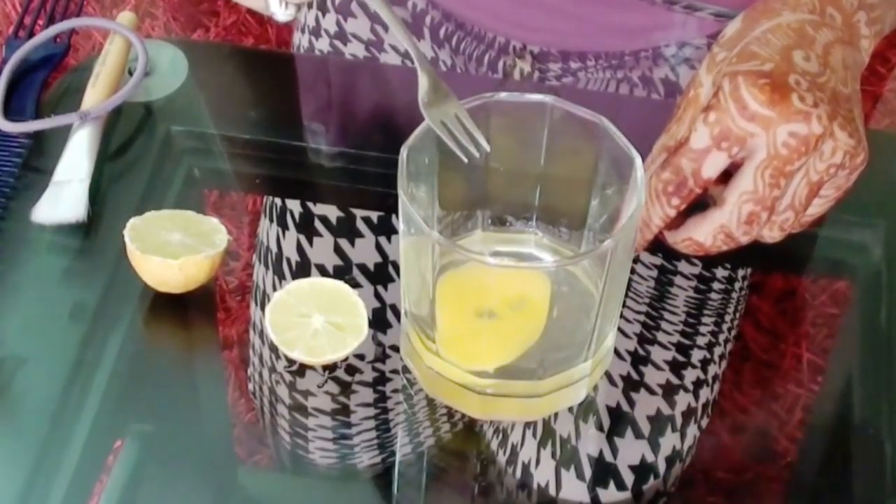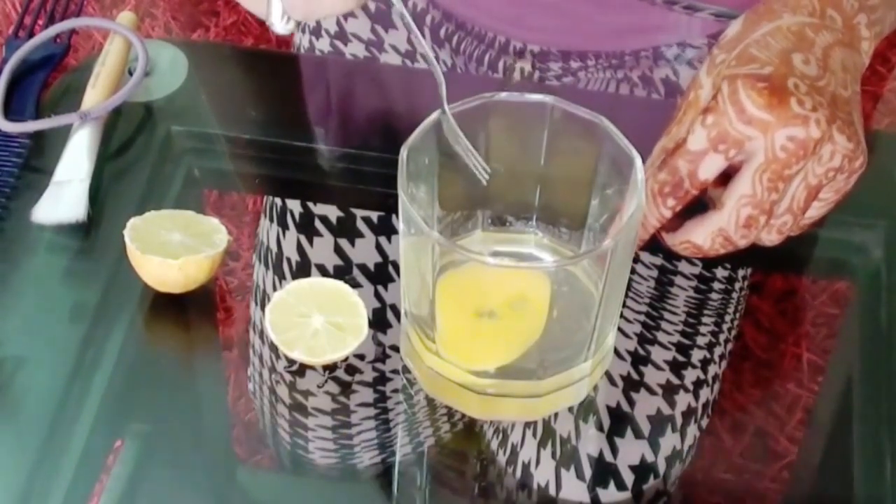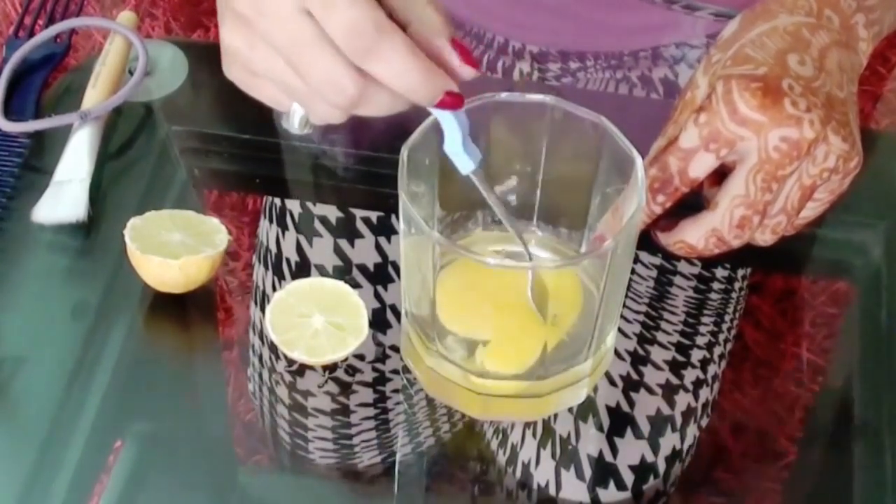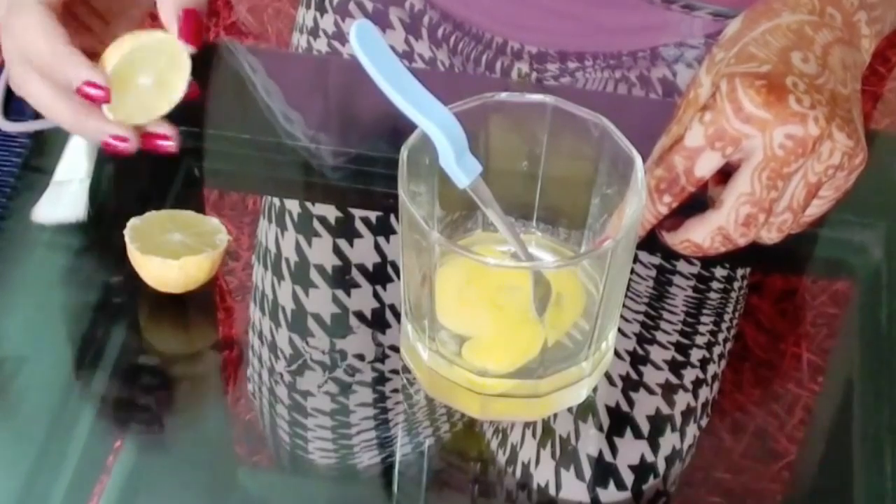But if you want the nutrition, or if you have thin hair and want to grow your hair strong and healthier, then you can take the complete egg — both the white and the yellow part.